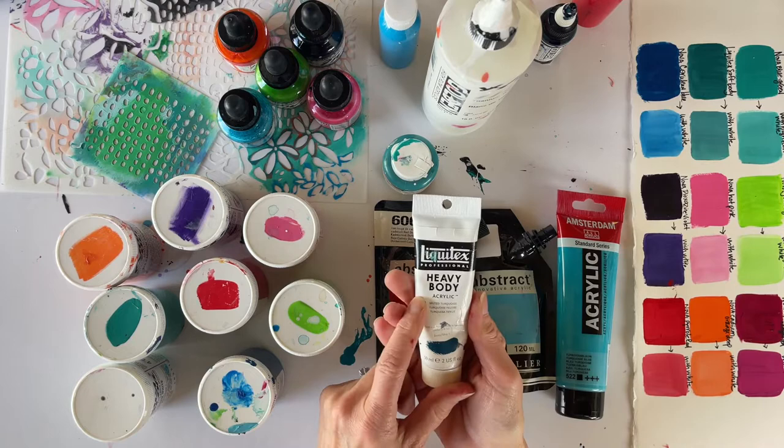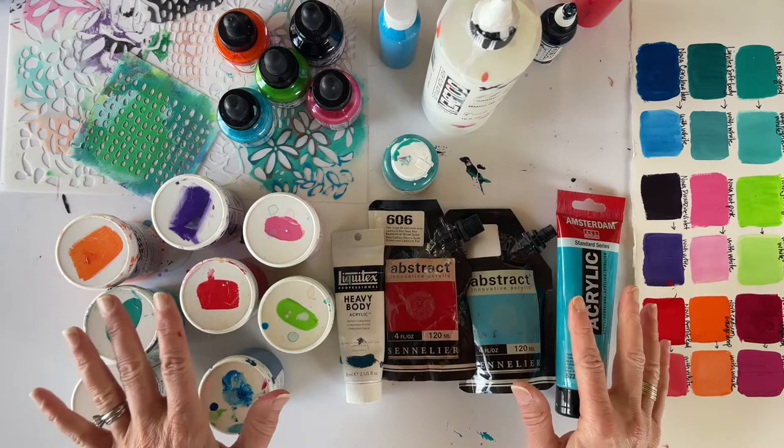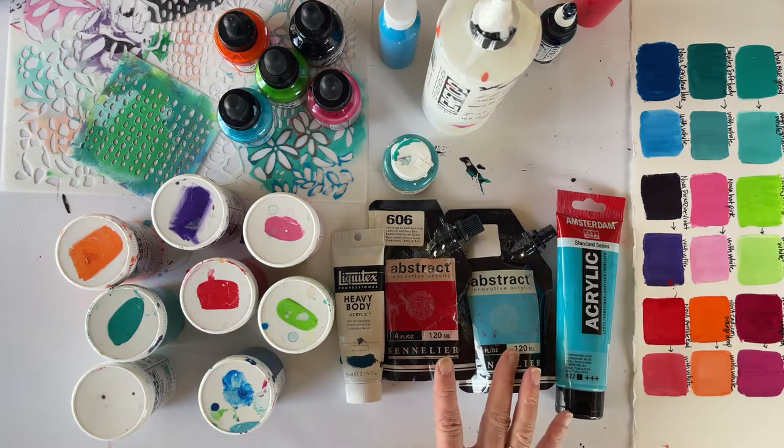I'm also going to be using this Liquitex heavy body acrylic. The only reason I'm using it is because I ran out of my Payne's gray. Payne's gray has got a little shade of navy in black, so you can use black with a little bit of navy — in the lesson I think I mix in even a little bit of purple. I try to stay in the soft body; the heavy body is sometimes just too thick to paint with, as I don't want to build up a lot of texture.